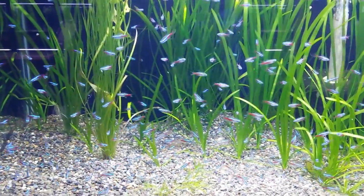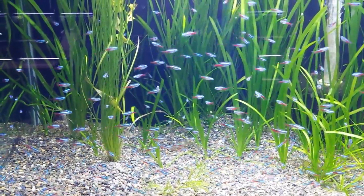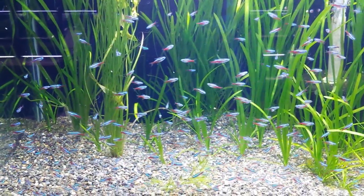They're just a blue and red fish, and they stay small — they get about 2 inches. They make a great community fish, very laid back, very peaceful.